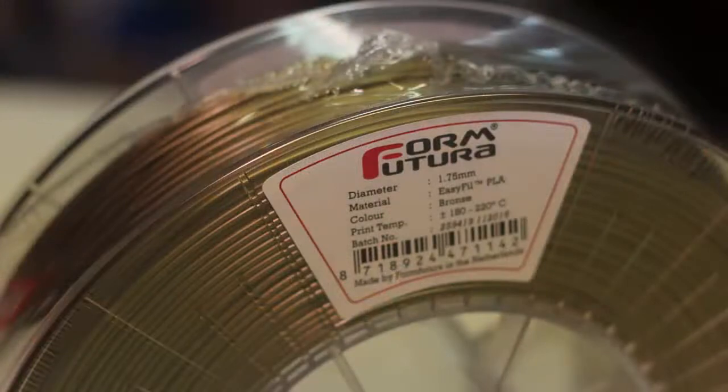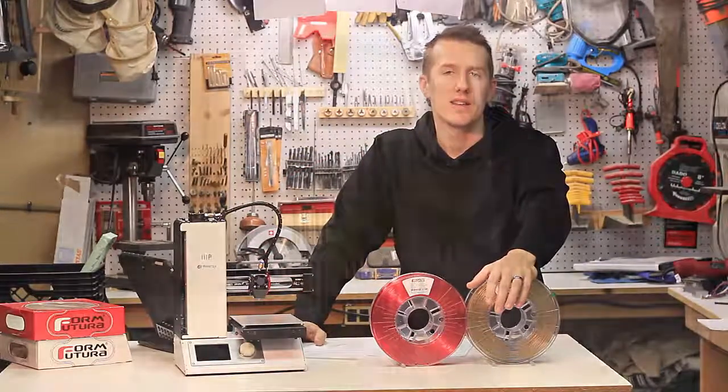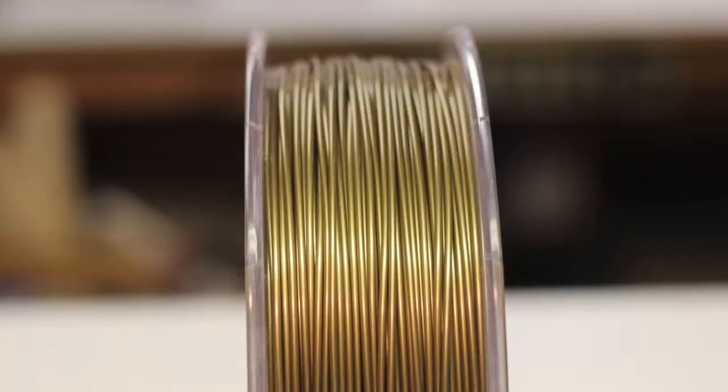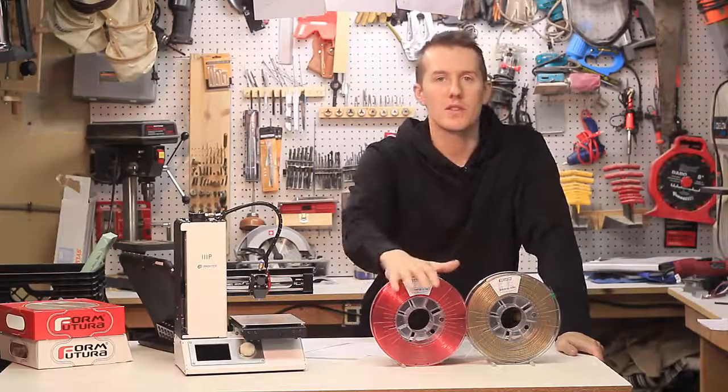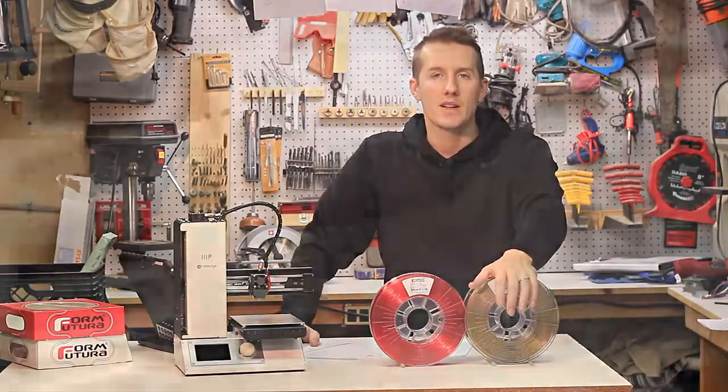Their EasyFill PLA also prints at 210 to 220, which is a little bit higher than normal PLAs — most will suggest 190 to 200. It's funny: this PETG-based filament prints a little lower than typical PET, and this PLA prints a little higher than typical PLA.